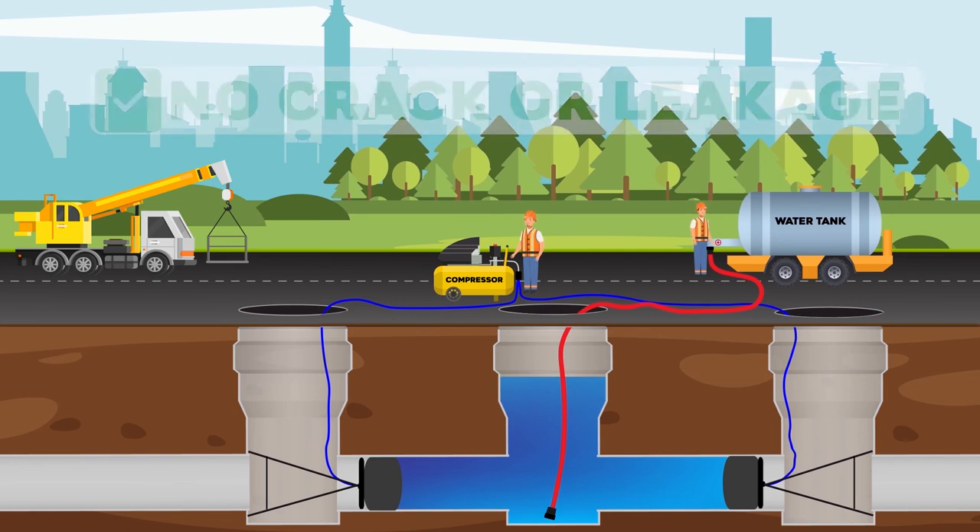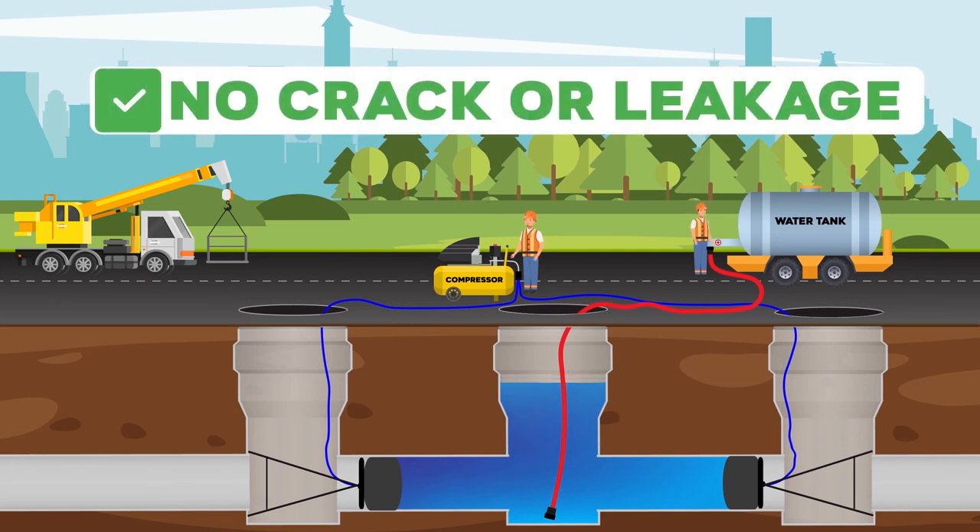After filling water to the manhole, wait a while to observe if there is any change in water level. If there is no change in water level, it means there is no leakage or crack in the pipeline.